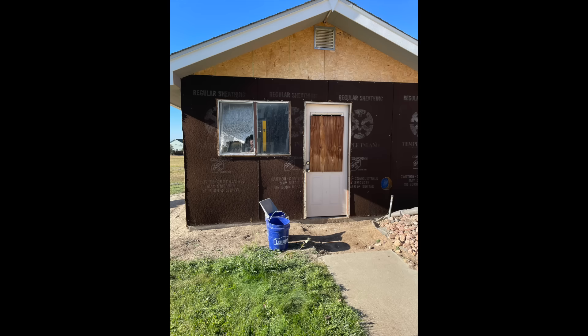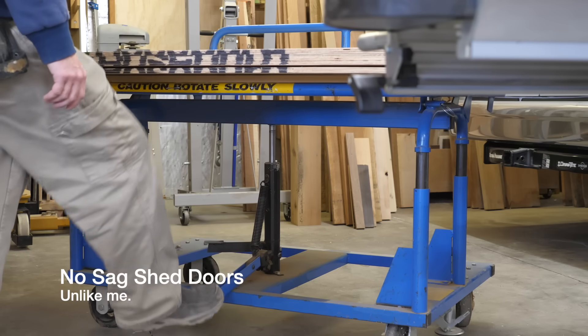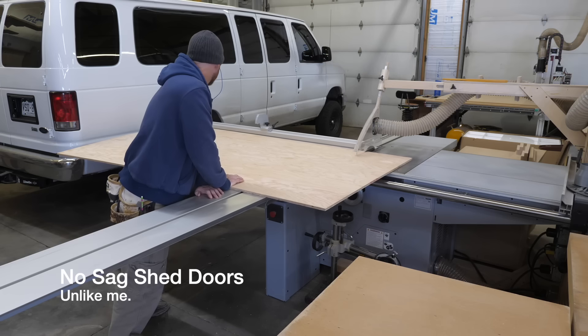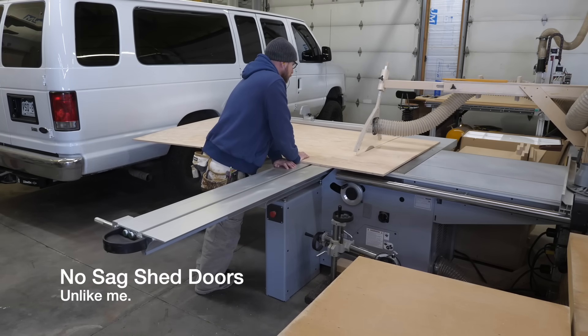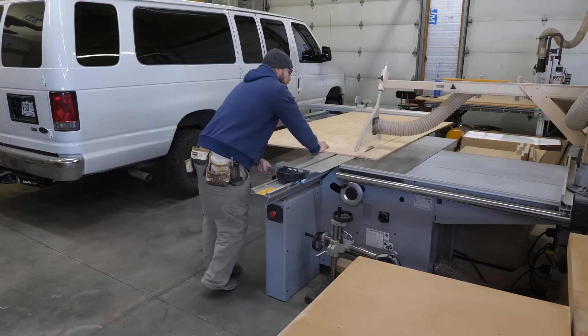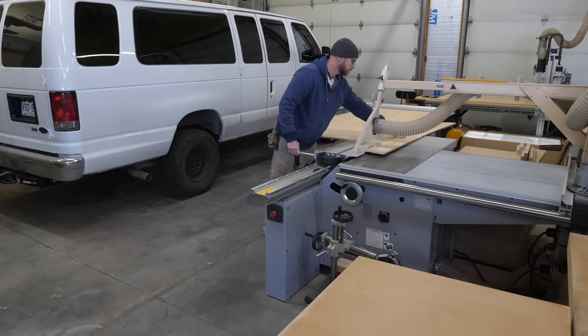Let's start with a before and after. We have this wacky shed in our backyard — at one point it was a chicken coop with heat, electricity, and running water. Then for years it was just used as a good old-fashioned storage shed. Since we've owned the home it's just housed our yard tools. The problem is that it didn't have big enough doors for a tractor or a riding mower, so this video solves that problem.